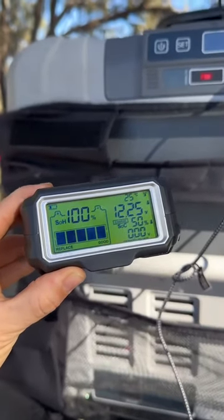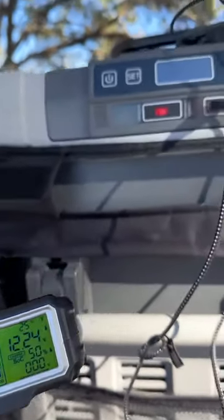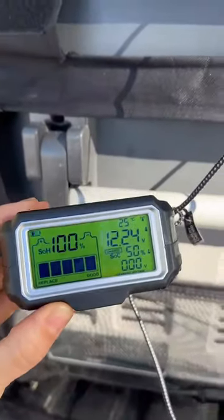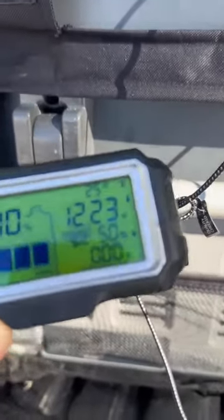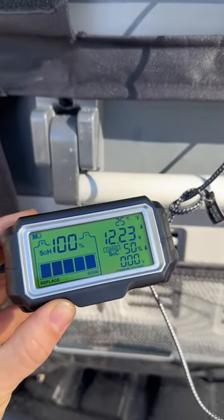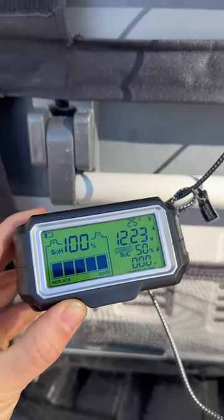We are day three of being parked up with the fridge constantly drawing power from the vehicle. As you can see, we're at 50% state of charge, so it is probably time to fire up the car or plug in the solar panels and put some charge back into that secondary battery.